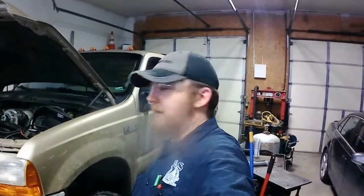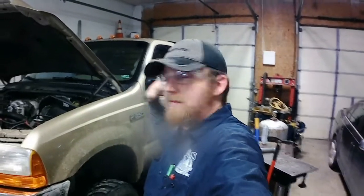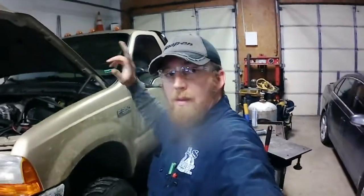Hey YouTube, what's going on? Joseph Palmer here. Today I'm at work in the shop because it's stupid cold outside. I've got the 2000 F350 that I just bought sitting right here behind me, and I'm gonna try and get a couple things done today. First, I've got this Weather Guard toolbox right back here.